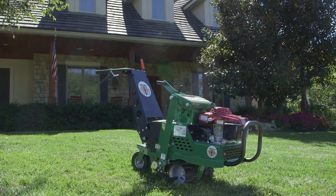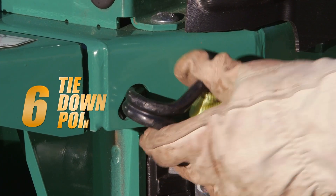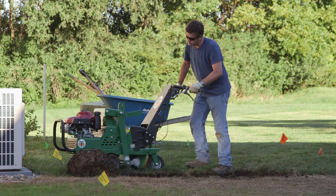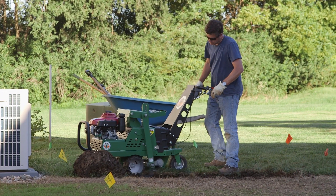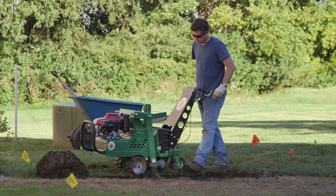Other user-friendly features on the Billy Goat Sod Cutter include an hour meter, a heavy-duty front bumper, and six convenient teardrop tie-down points for stable, safe strapping during transport. And when up against a fixed object like fences or backing out of a truck or trailer, operators appreciate the reverse feature not often found on other machines.